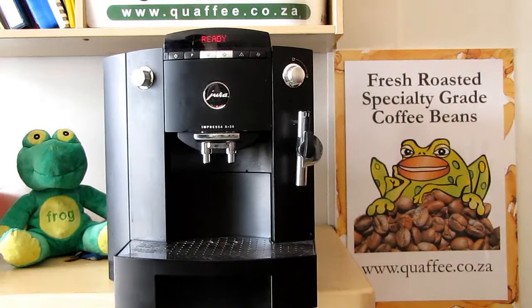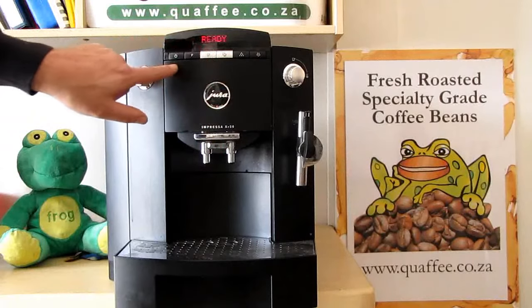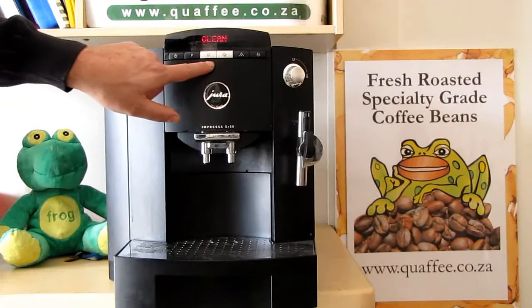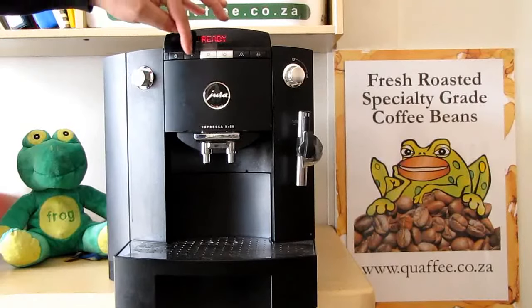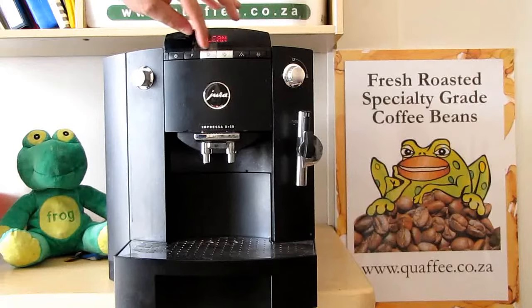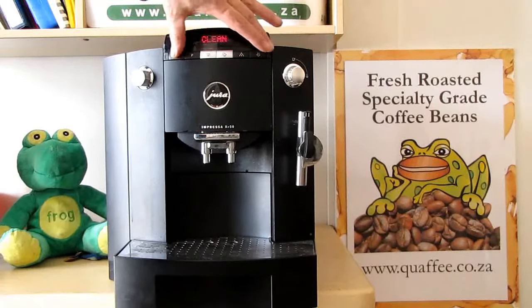Hello and welcome to my video showing how to clean either the XF50 or the F50 Jura Impressa. You can recognize the model by the buttons on top. The older F50 or XF50 has silver buttons in the middle, while the newer one has black buttons with cup buttons instead of the rinse and program buttons. The rinse buttons are moved to different positions on the new models.